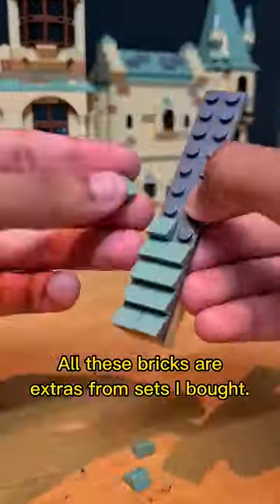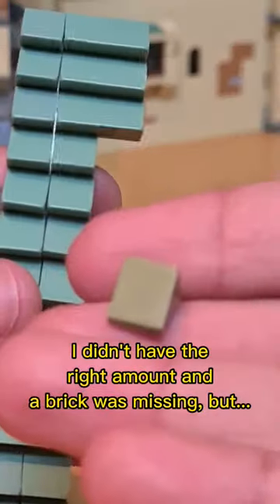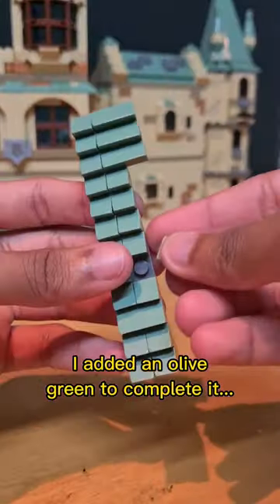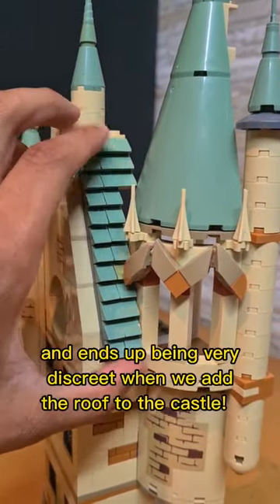All these bricks are extras from sets I bought. I didn't have the right amount and a brick was missing, but I added an olive green to complete it — it looked like moss and ends up being very discreet when we add the roof to the castle.